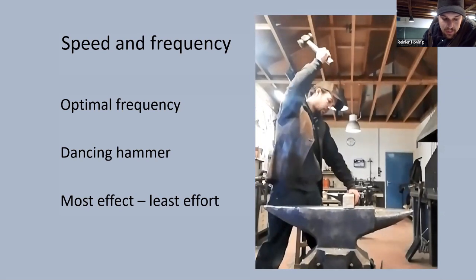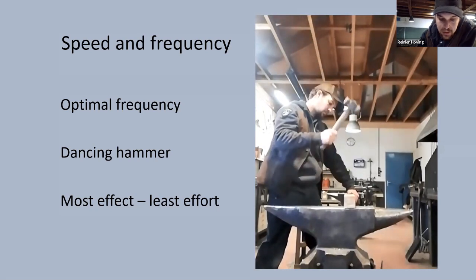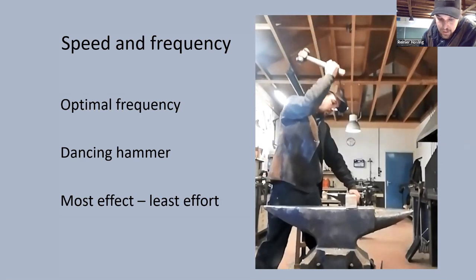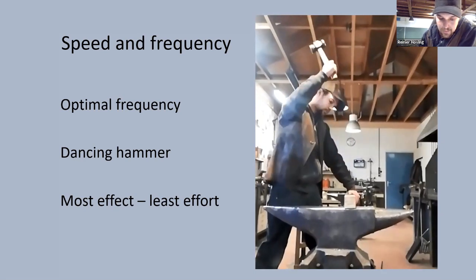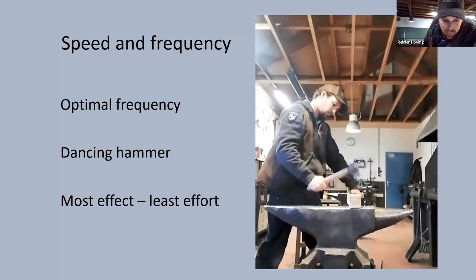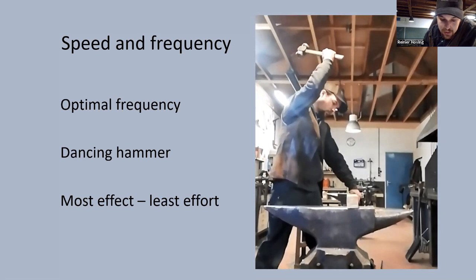When the hammer dances it costs the least energy, and therefore I always try to use this optimal frequency when forging. Then I can relax at the anvil, and I believe that is the best way to go and keep going. If you work above this optimal frequency you have to add energy somewhere in the trajectory to counteract the inertia. This could be done at the top of the swing by pulling the hammer down before it reaches its dead point — which wouldn't be very wise because the maximum potential energy is reached at that dead point. Another possibility is lifting the hammer before it bounces back, which stops it before it has delivered all its kinetic energy to your workpiece.